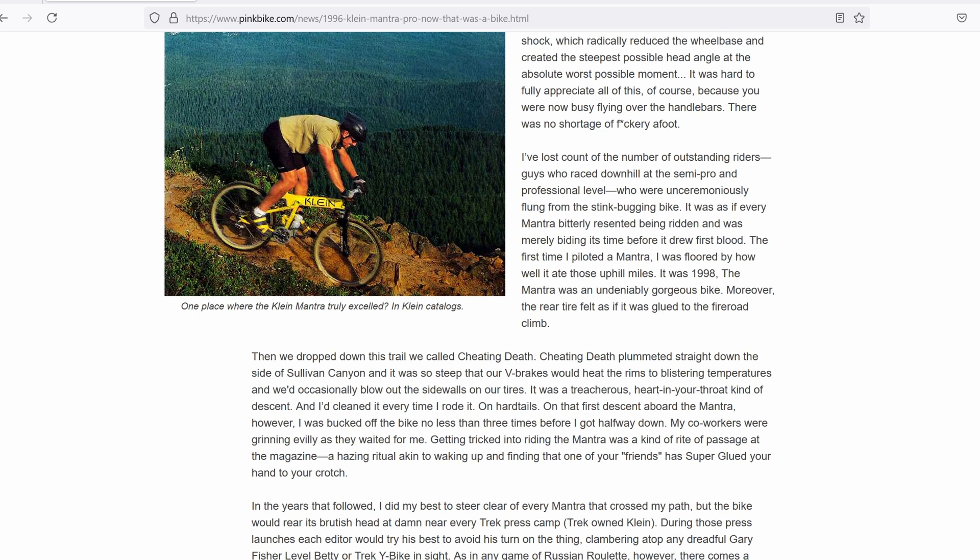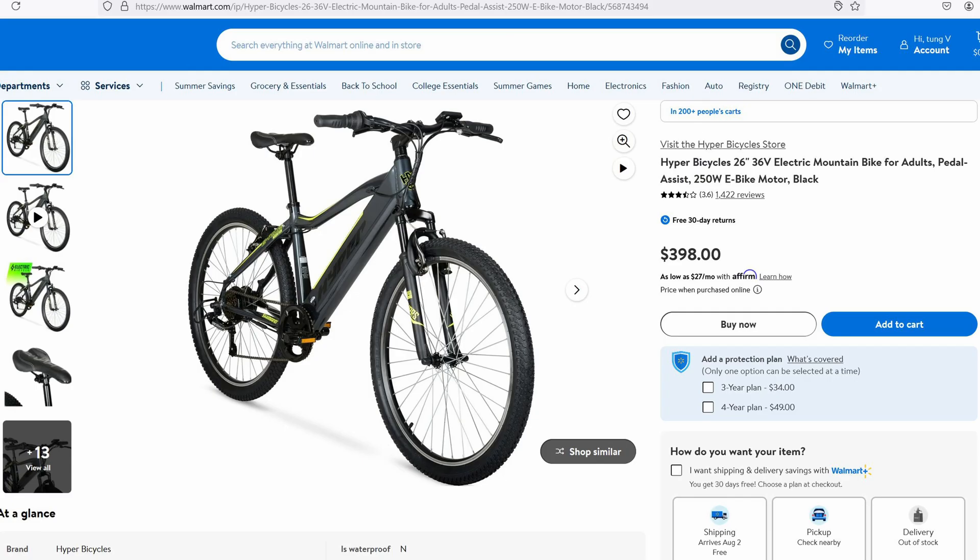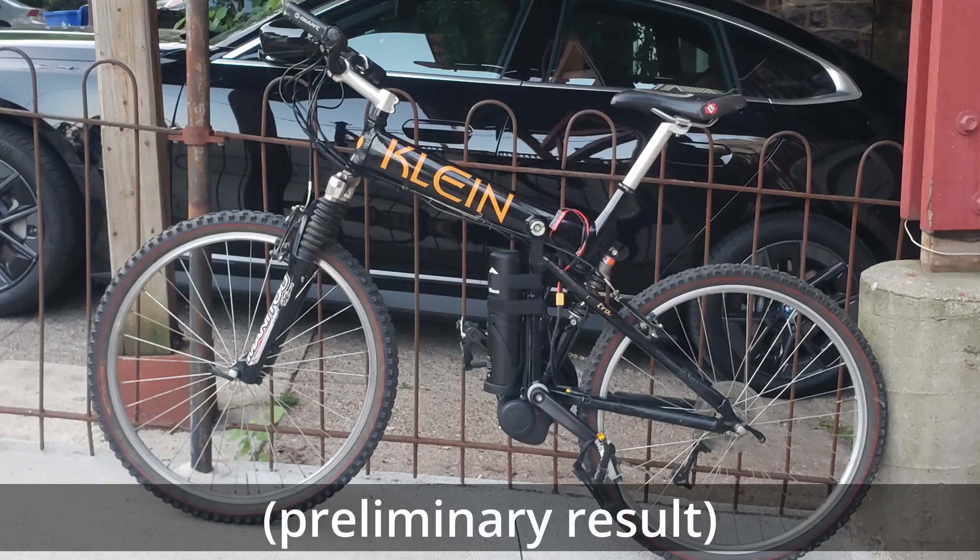If you want something super fast with crazy long range, this video is not for you. If you want something dirt cheap that looks reasonably good, then this hyper bicycle from Walmart is more than good enough for about $400. It weighs like a tank though, about 70 pounds. My goal was something sleek, discreet, and lightweight. So yeah, it's that easy — just add a motor and a battery to your favorite bicycle.